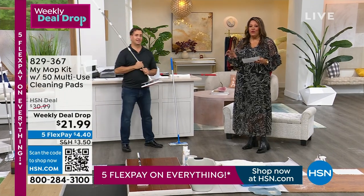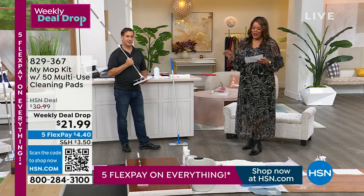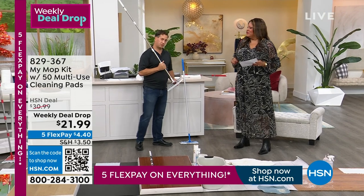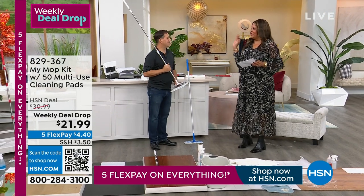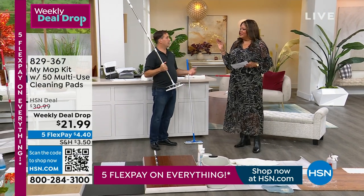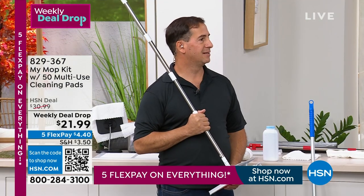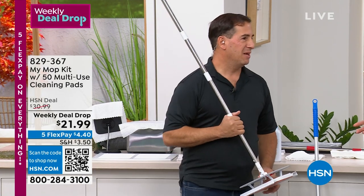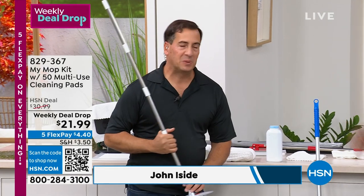That's my favorite feature because I hate when I have to wring out a mop. John, welcome — thank you, good to be with you.